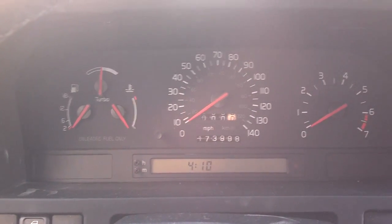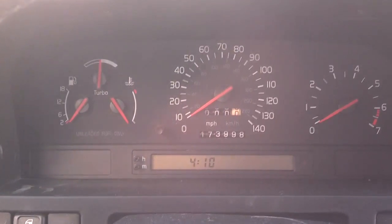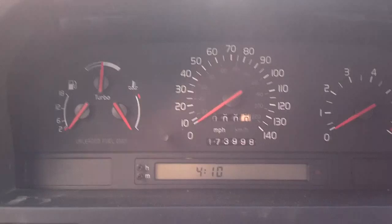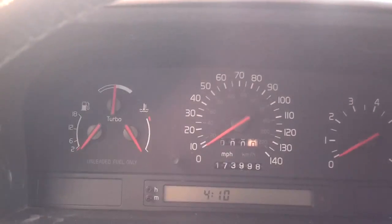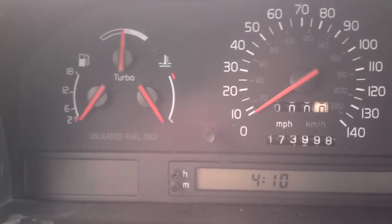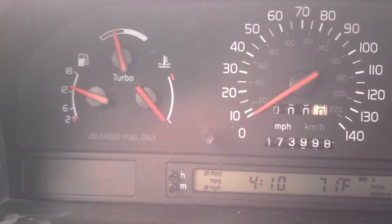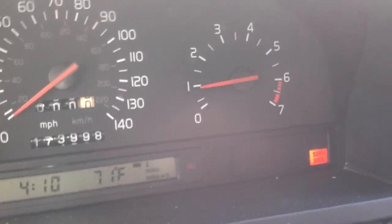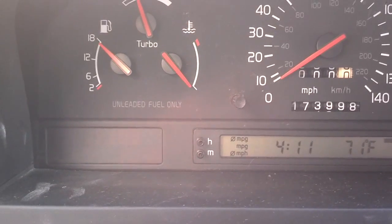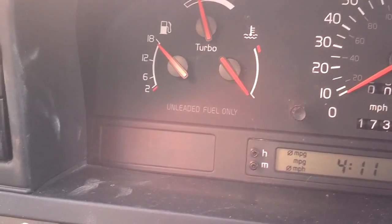I got most of the dash back in place and plugged in the airbag. I'm going to start the car and see if I have an SRS light. If I don't, I'm going to unplug the airbag to set it, and then try to reset it with my tool. No ABS light, no SRS light. Let me go ahead and unplug the airbag to set it off, and then I'll try to reset it with my tool.